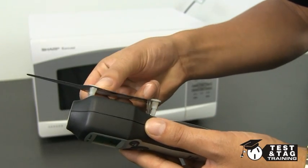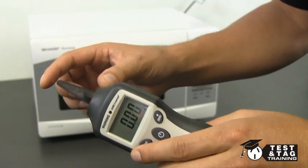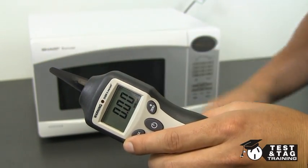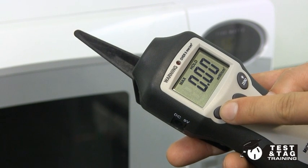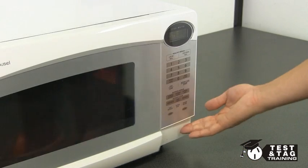We will start by attaching a spacer to our tester. This will ensure that we're measuring from the correct distance. Next, hold down the max button on the tester. This will provide us with the highest readout, which needs to be recorded.